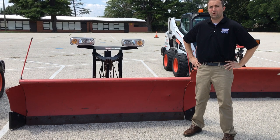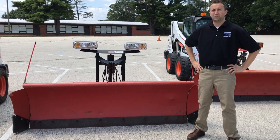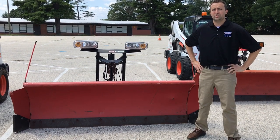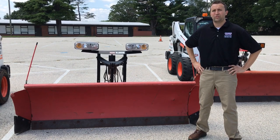The next plow up is a Western Pro Plus model, shown as a seven foot six wide plow with optional wings, measuring an additional six inches on either side. It weighs 790 pounds and has a 31 inch moldboard.